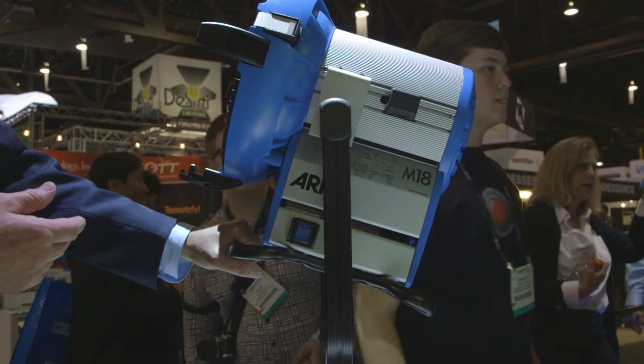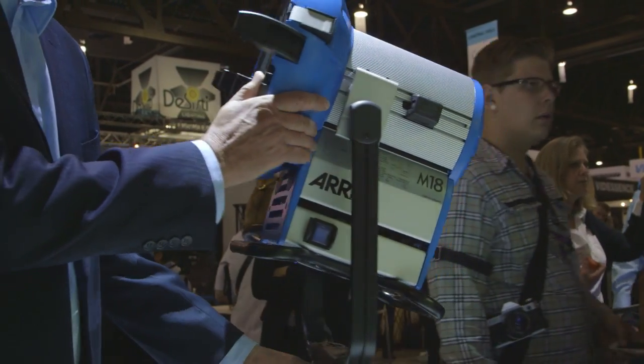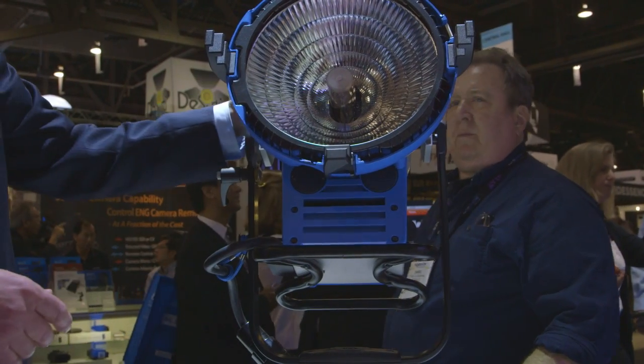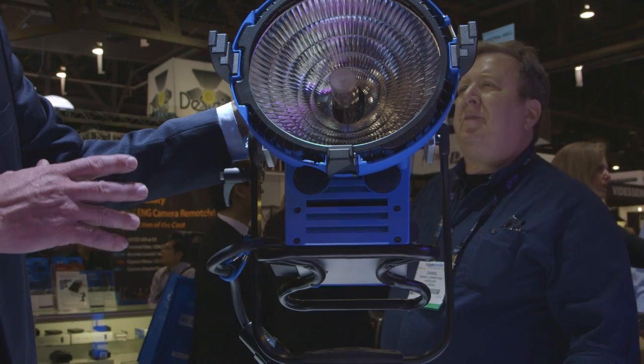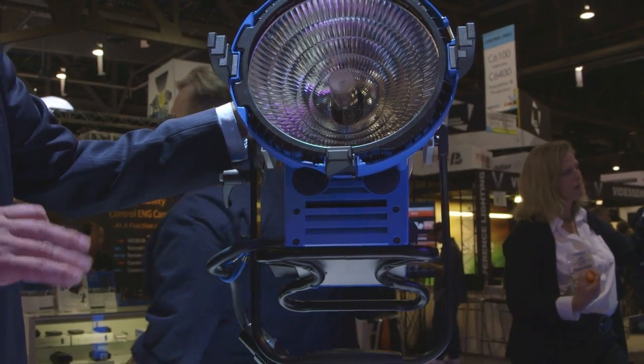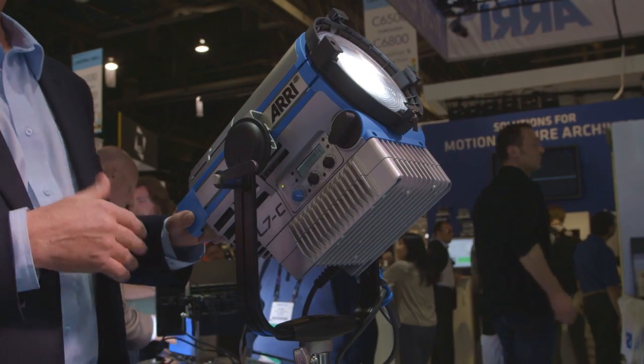Here we have the M18. This lamp head also uses the MAX reflector, however in the power class of 1800 watts, and at 1800 watts with the associated ballast you're able to plug it into a true 20 amp outlet at 120 volts.